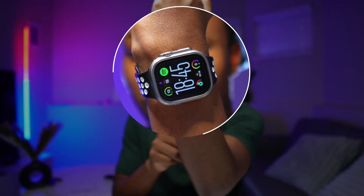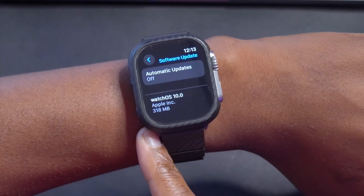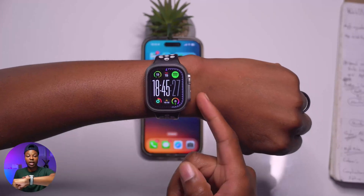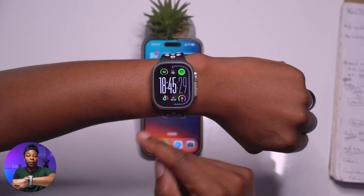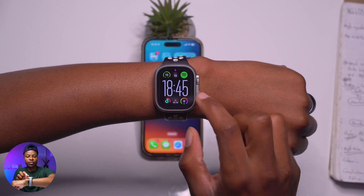Welcome back to the channel, my name is Ben, your host. WatchOS 10 is here for the Apple Watch and this update adds five new watch faces. In this video we are going to be looking at each individual watch face that this update has to offer. What you see here is my Apple Watch Ultra — the first gen, or the old Apple Watch Ultra.